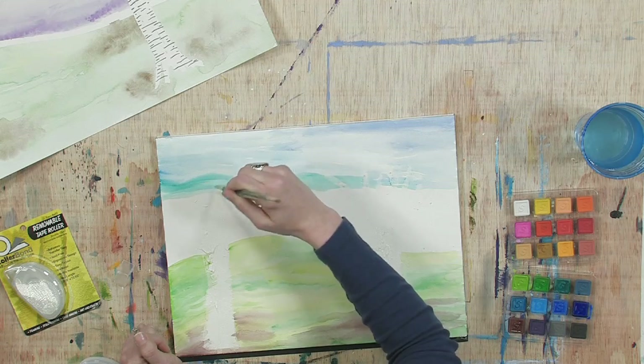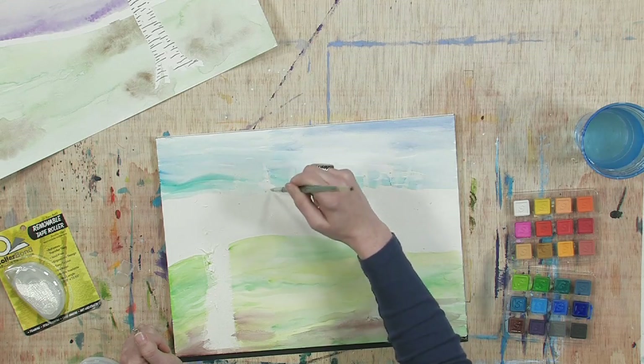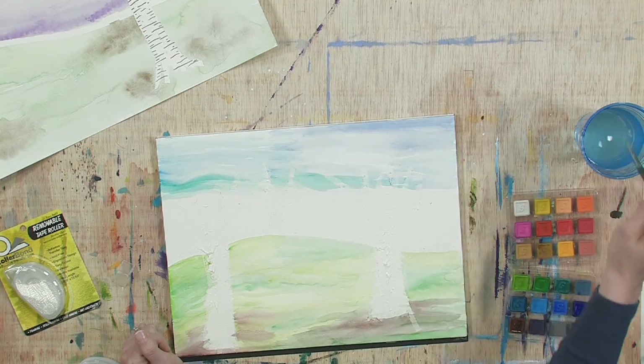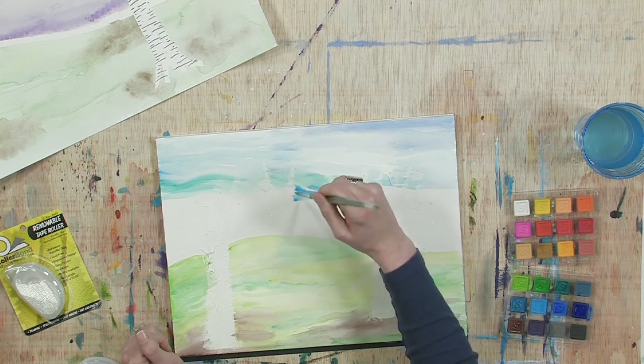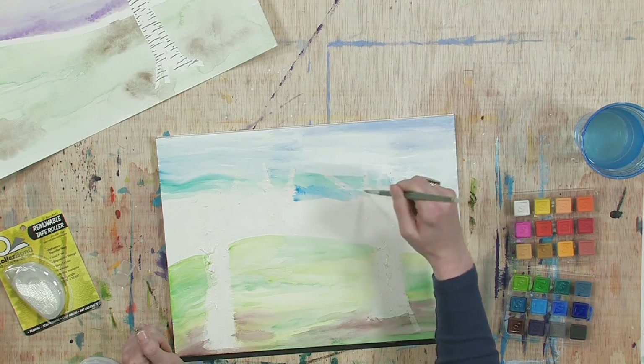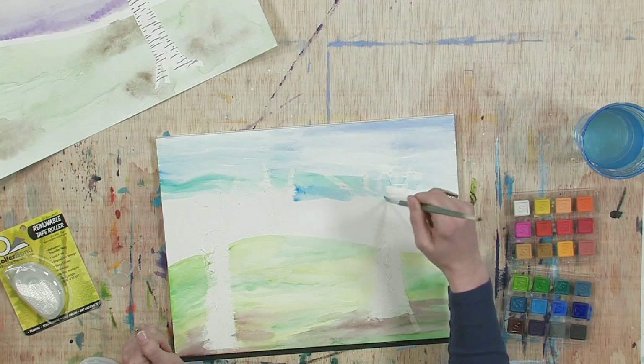Okay, so we're getting this sky in. It's a little tricky when you get to the adhesive, but you just paint right over it — you don't have to worry about trying to paint around it.